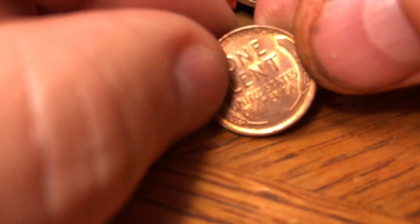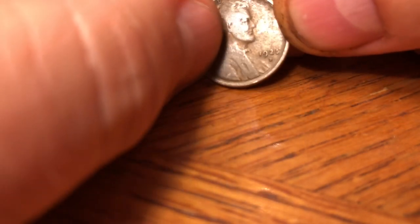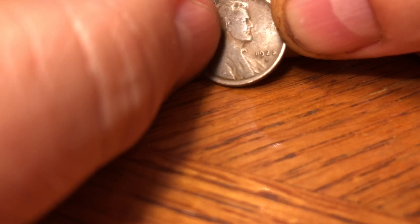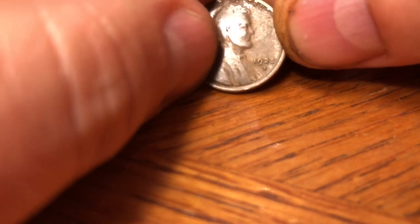The next coin I noticed was a really solid-looking coin as well. Remember, this is a bankroll, so if it was rolled a long time ago, these weren't in circulation very long. That one's a 56-D. The next coin is a 1925-D, and they only produced 22.5 million of those that year — a great find. So far, other than the 56, we got a 43 steel and a 25-D. That is a great score so far.